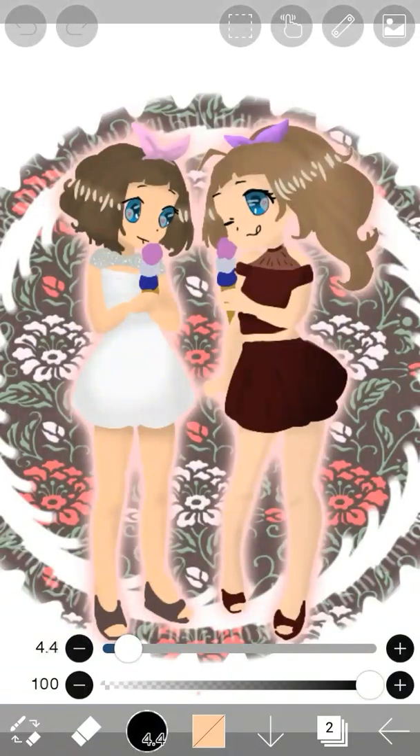Hey guys, so on one of my most popular videos I did an Ibis Paint X tutorial, and a lot of you were confused on the lasso or selection tool. I finally figured it out, and so in this video I'm going to show you how to use this tool.